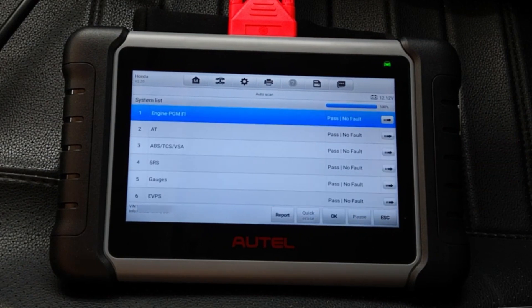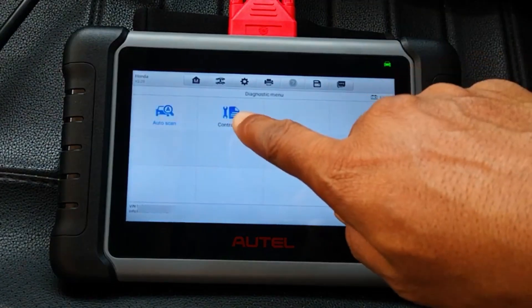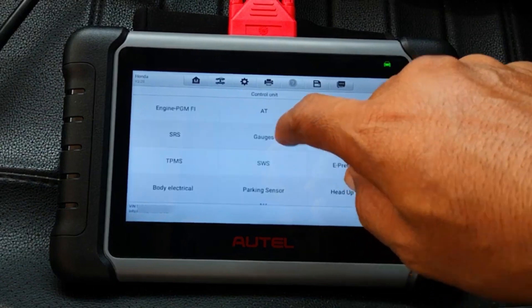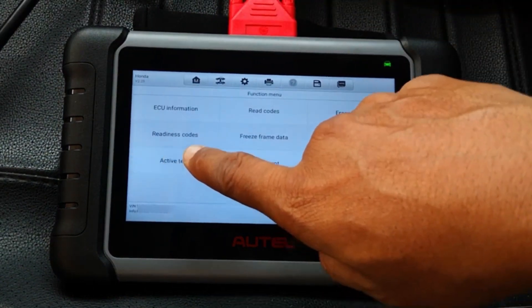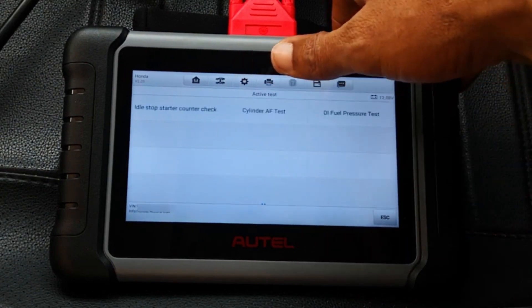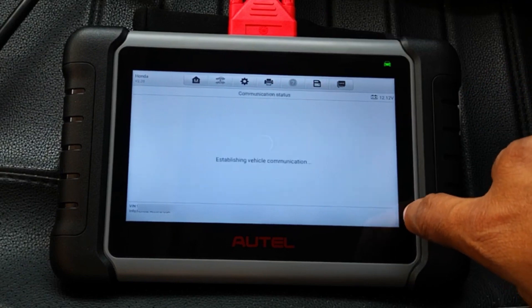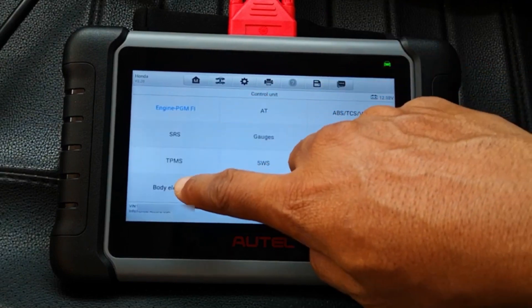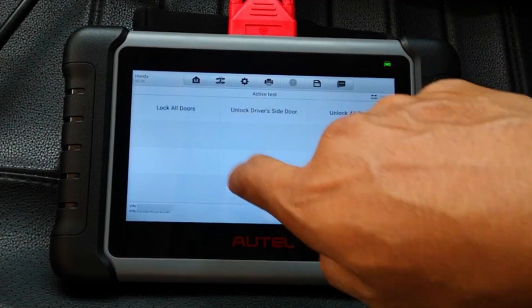My Maxi Pro usually takes about 2 minutes 46 seconds, but this is a wired connection and it may just be down to the elimination of Bluetooth latency. Both of these tools as well as the regular 808 series now have access to active tests, and for this car I'm getting exactly the same number of active tests that I get on my MP808TS. Let me demonstrate a test — I'll select door locks, go into active tests and click on it.